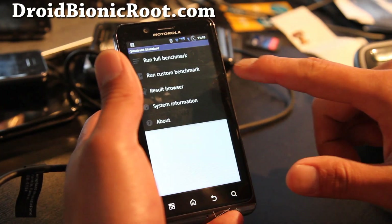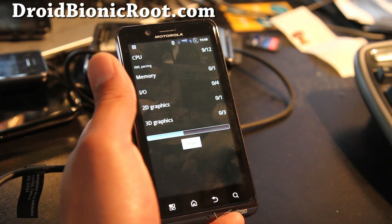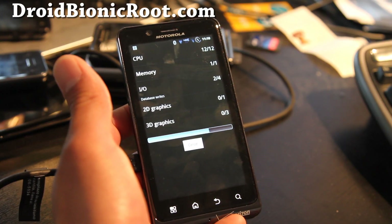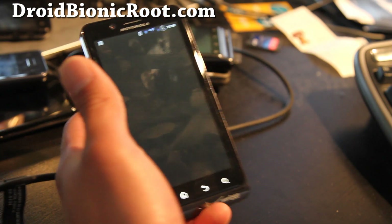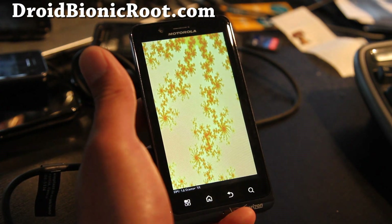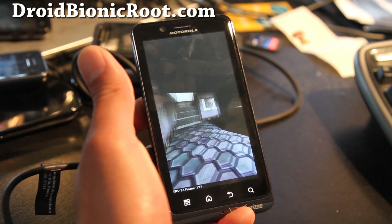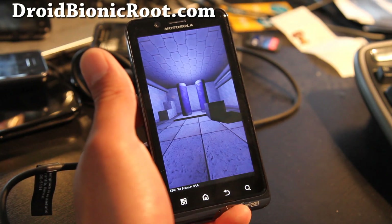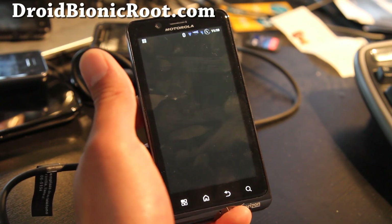Let me do a quadrant test for you — let's see what we get here. The quadrant test doesn't really tell you exactly everything, but I still think it works. It does tell you the overall speed of the Droid Bionic, so you can compare it with other ROMs and other kernels.